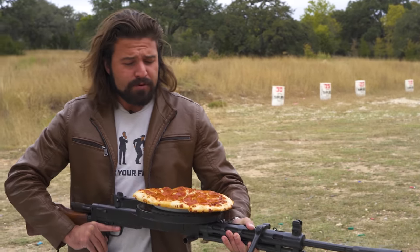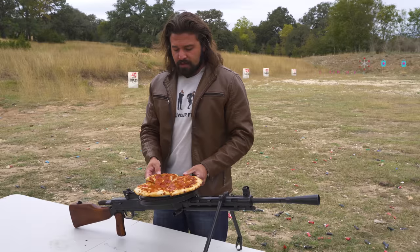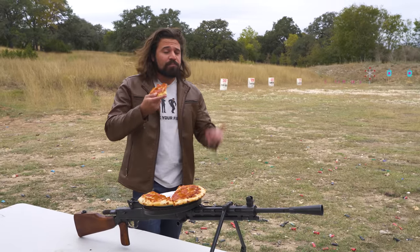Or as you gamers and memers know it, the dinner plate. The dinner plate 28, if you will.